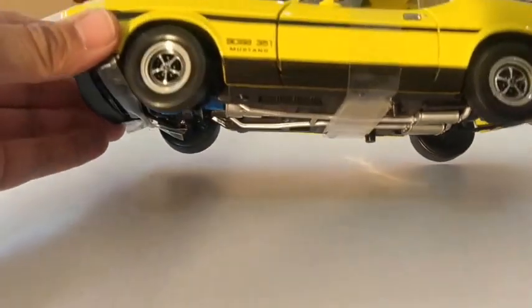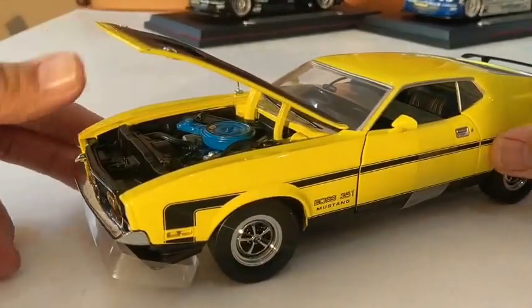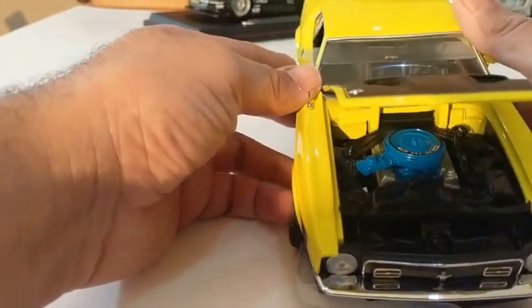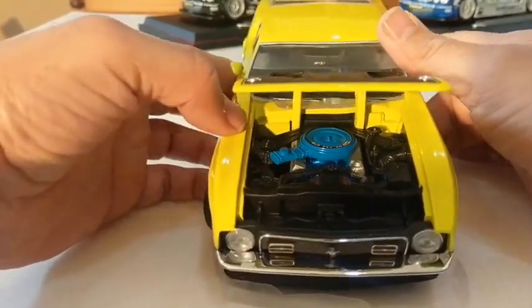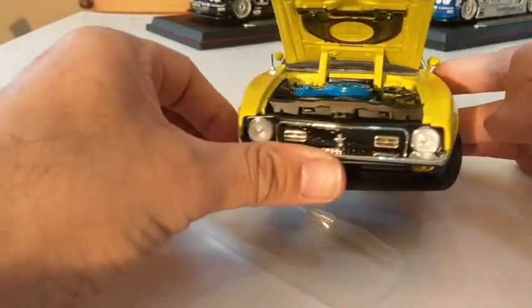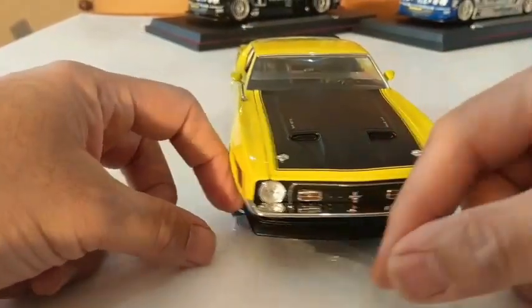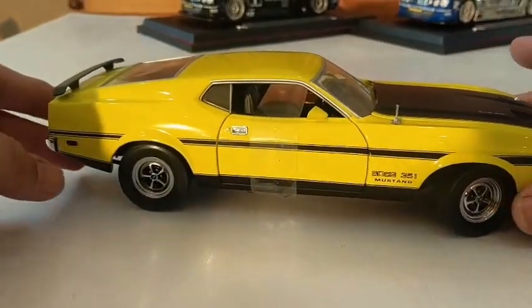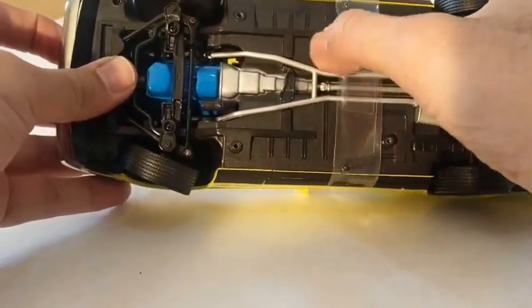No suspension at all — a nice old big brutish American motor. The 351 is all labelled up just there, Boss Mustang. I honestly couldn't tell you what year this was; it just says made in China by Sunstar, that's all.